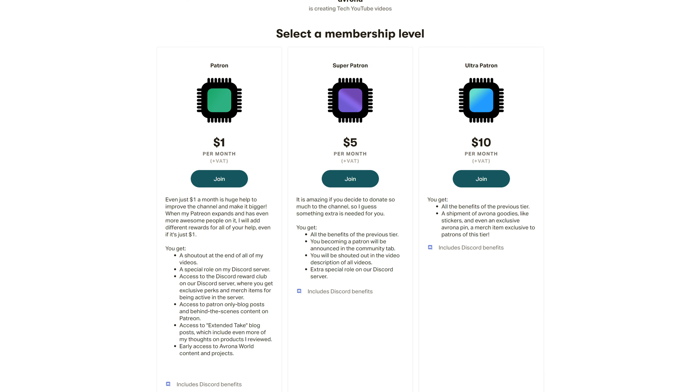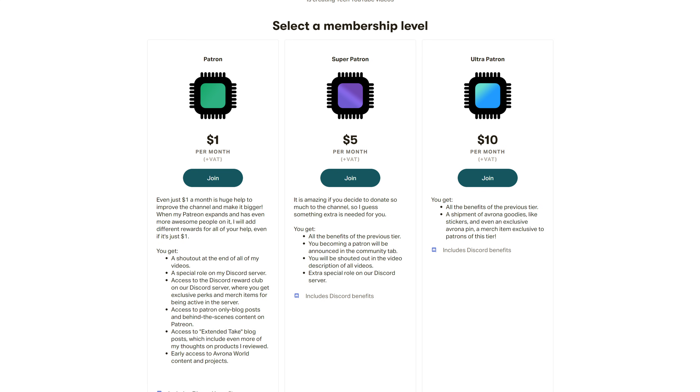But if you want to get this motherboard yourself, make sure to use the Amazon links down in the video description below. And hey, if you want to help support the work we do here, then make sure to check out our Patreon, because even a single dollar a month truly goes a long way, while you get awesome perks as well.